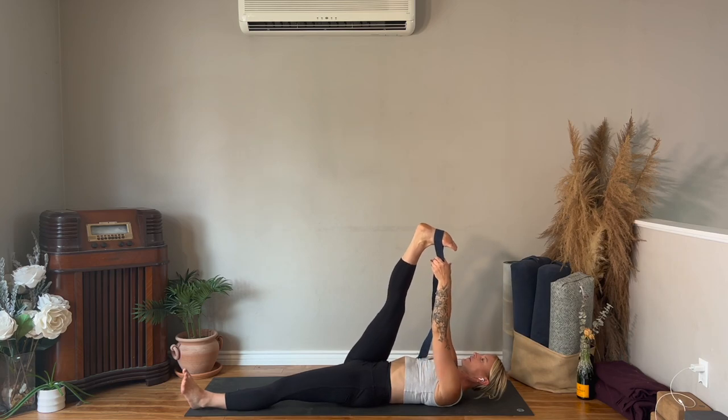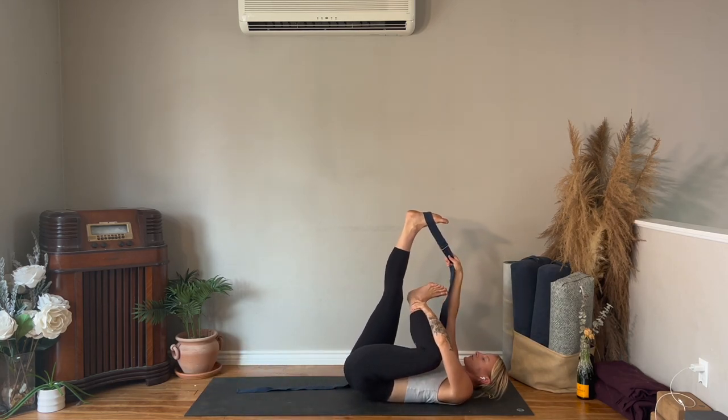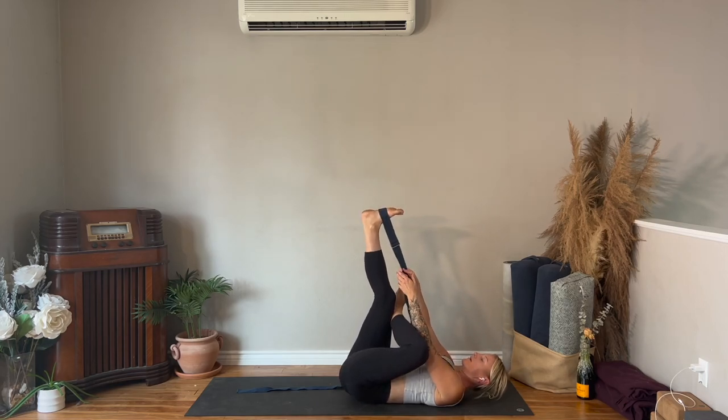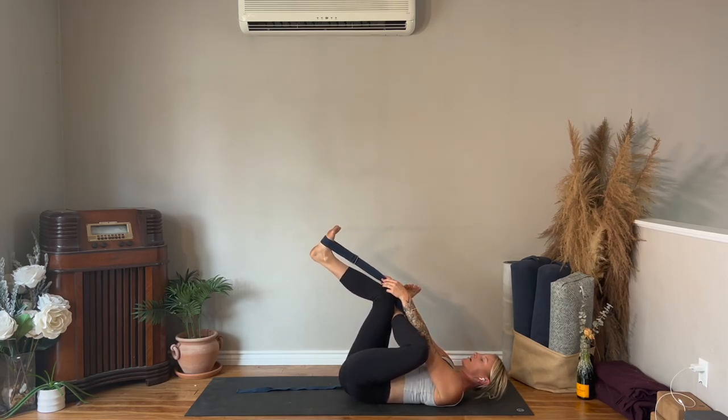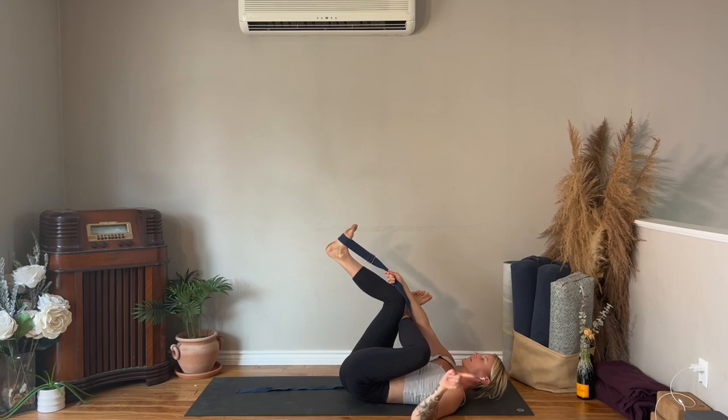Bring your strap back into the right hand. Your left hand is going to reach down for your left foot and place your left foot on top of the right thigh. Then bend your right knee until your heel comes in line with your knee, and walk your hands closer to the foot so your right thigh comes closer to you as you take your left knee out to the left side. Try to keep your low back connected to the floor.